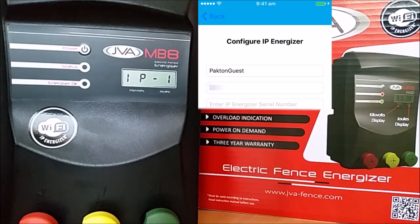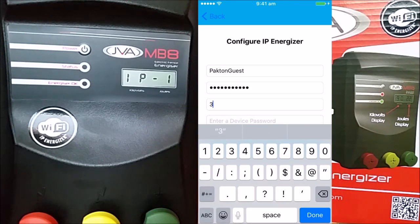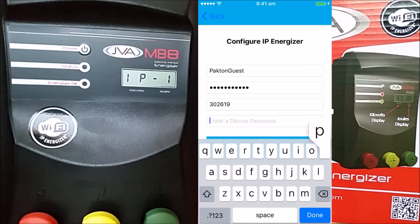Enter the password for your home Wi-Fi. Now enter the serial number for your IP Energizer and then a password of your choosing for this Energizer.